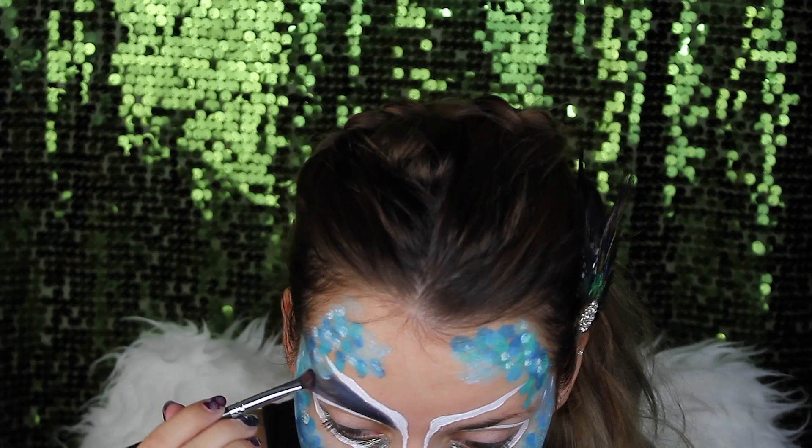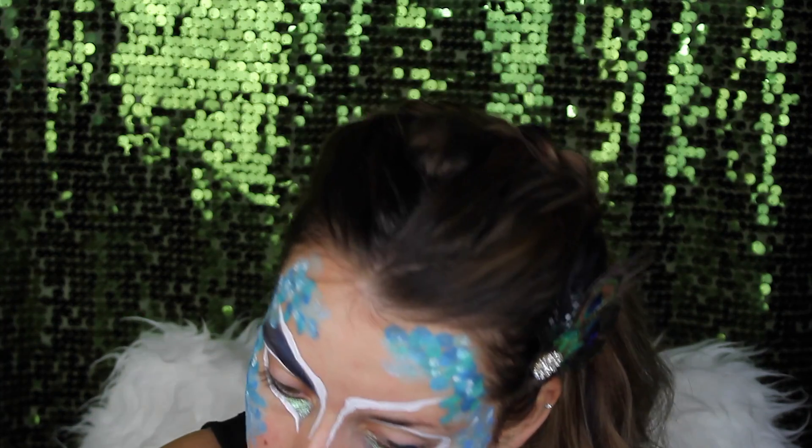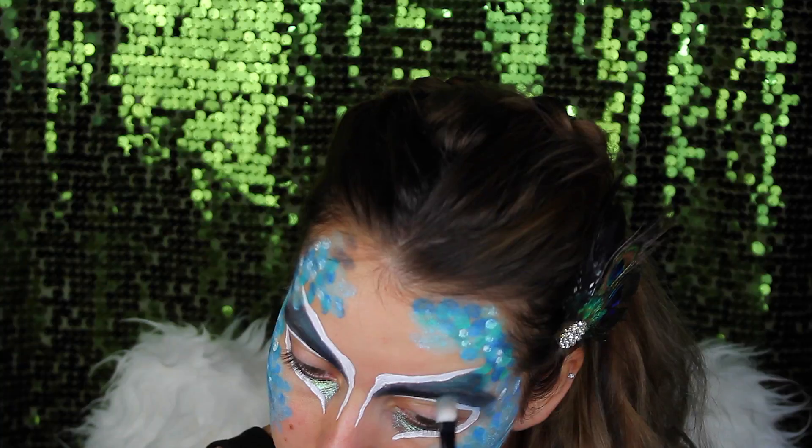And then of course it's also time for my Makeup Revolution palette. I'm going to use this over my eyebrow — dark blue and other lighter shades of blue — so that it blends into more of a peacock-like effect.